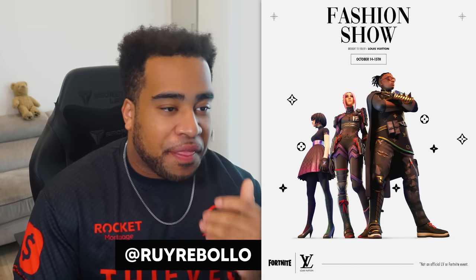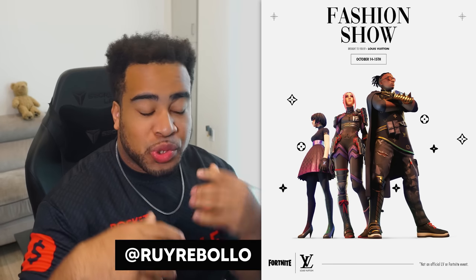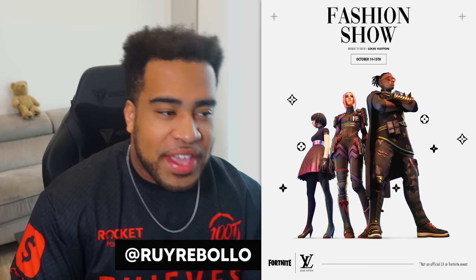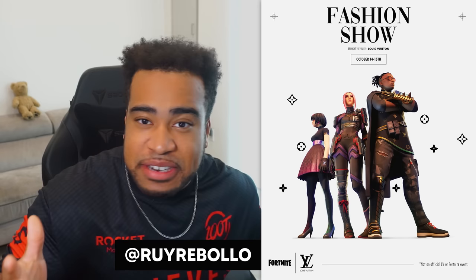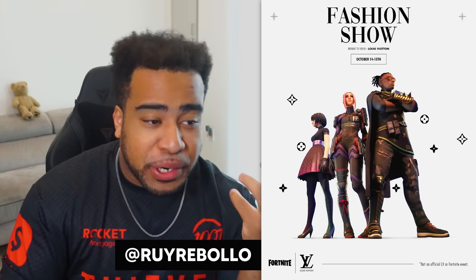Alright guys, let's start off with a concept a lot of you ended up doing for this brief, which is using a white background with some sort of texturing. Starting off with Rui's concept, I think this is an idea I would have probably started with as well. We have this very sporadic idea of the actual Louis Vuitton pattern. I think the font is also really really strong. It could have been even more elegant, but it's actually pretty strong.